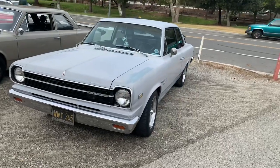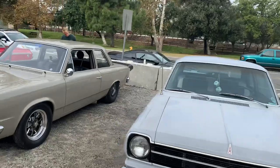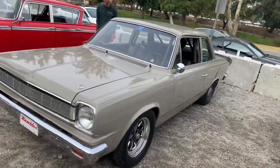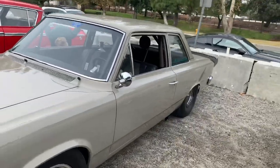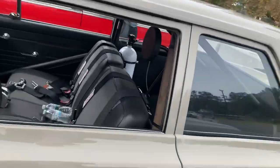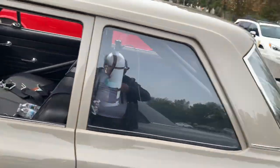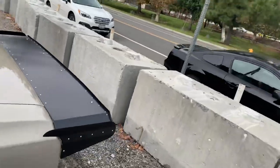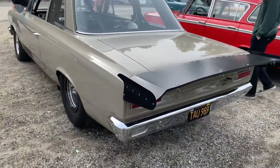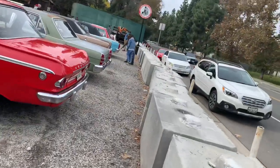We're going to start down the line here, beginning with this Rambler American Coupe. It's basically a stock one, and then this one is highly modified — he had the hood up earlier. It's actually got a very, very built LS in it, with a ratchet shifter and everything else. It's ready to go drag racing.